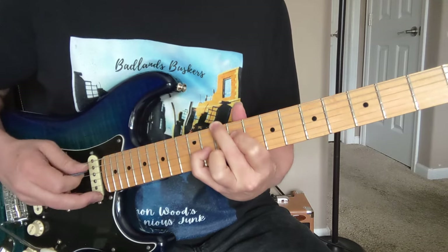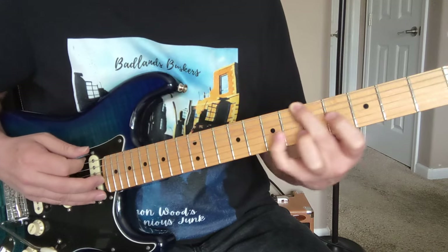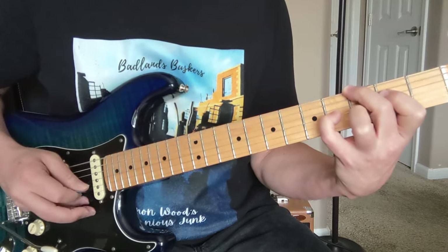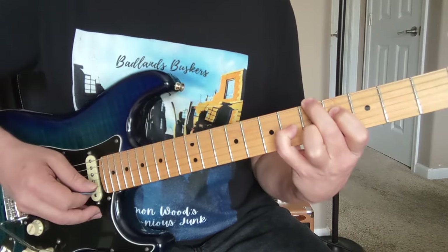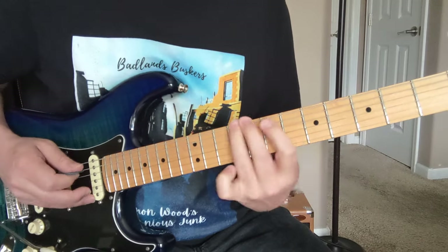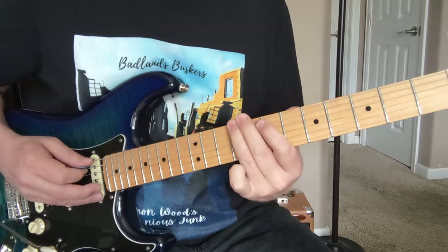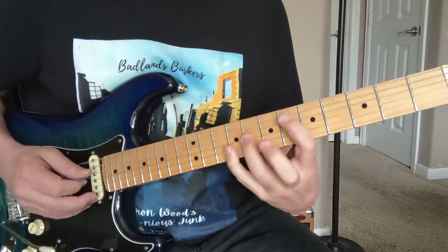Slide that 7 up to 10, same chord, same type of picking, down to the 3rd fret — G6 — up to the 6th fret, slide everything down one. So at the end, just like a 9, and then to the 7, and then a little trill there. We get back into it.